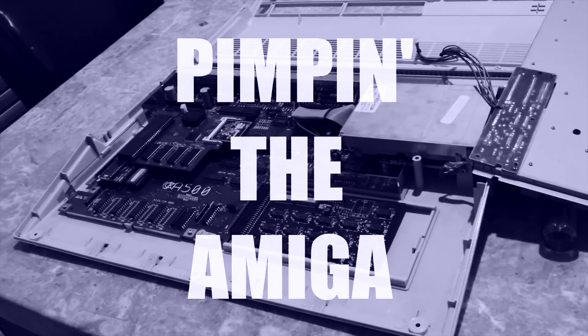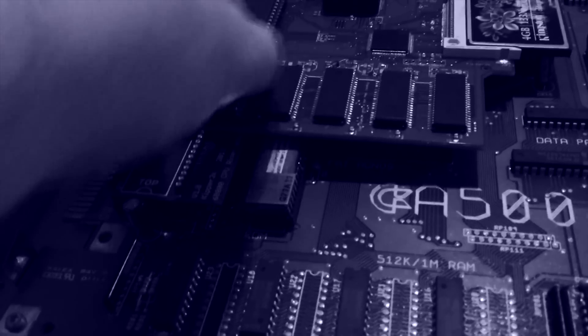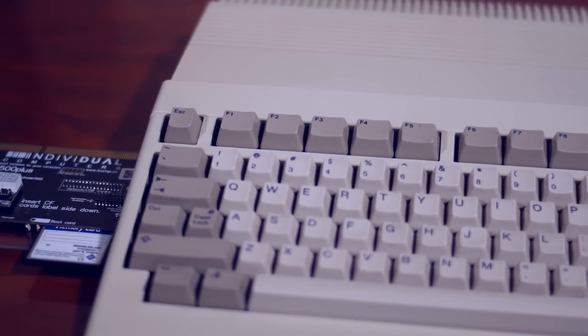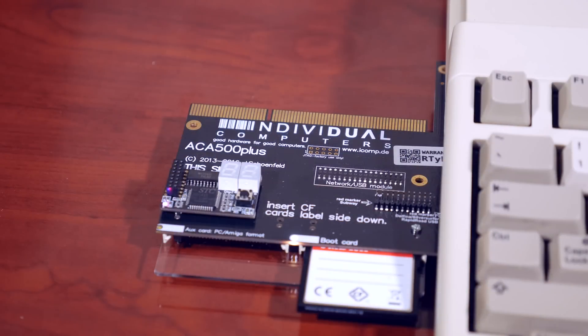A few years ago the Obsolete Geek made a video called 'Pimping the Amiga' where he expanded his A500 internally with 8 megabytes of fast RAM and added compact flash via a Kipper 2K expansion board. Link is in the description below. Now my Amiga 500 contains the very excellent ACA 500 Plus side expansion, but I've always wanted to expand my Amiga 500 internally just like the Obsolete Geek has.